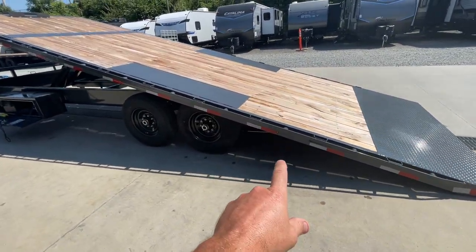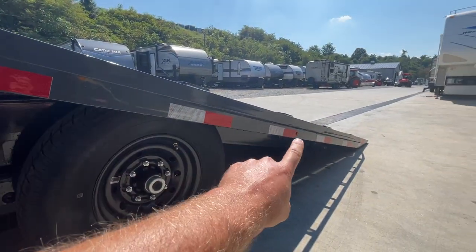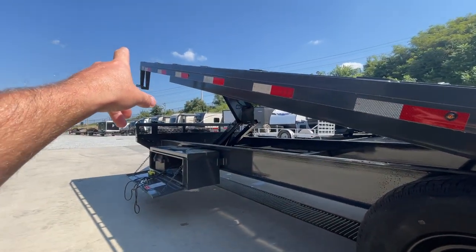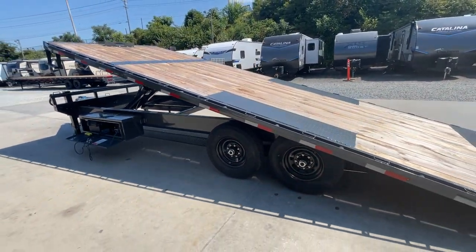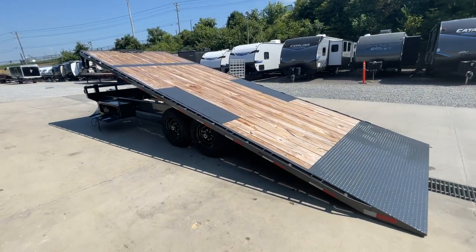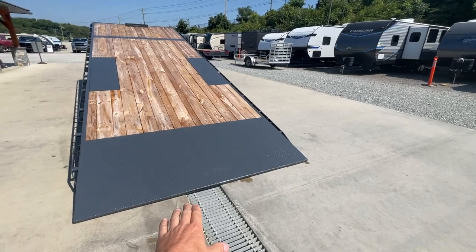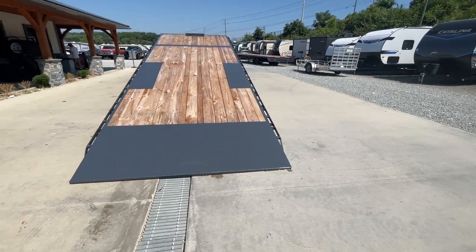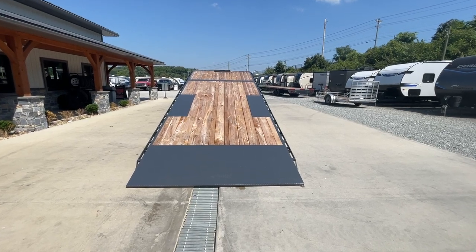Another thing that is a little bit different — extra marker lights going down the sides. This one has, I believe, five. A lot of times you'll just get your required marker lights, but this one's got a few extra. Of course, your spring mount light bar that comes up underneath — some will call it your ICC bar — that tucks underneath and is all spring-assisted.